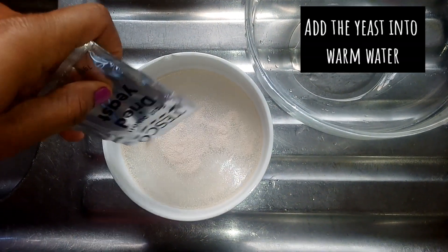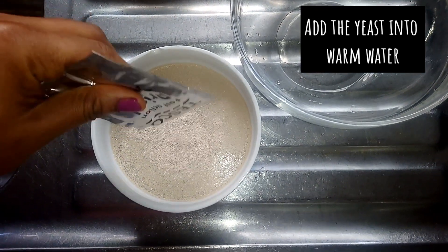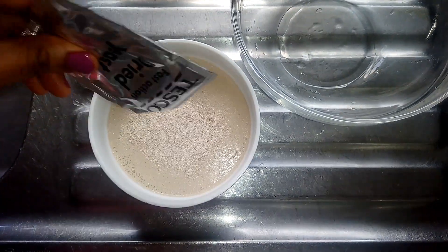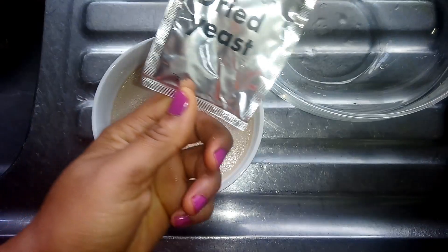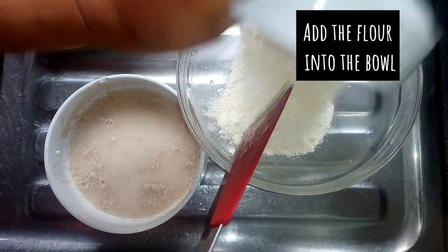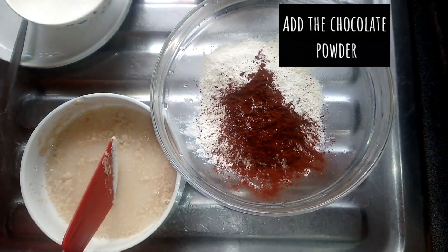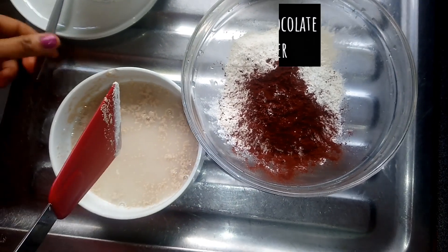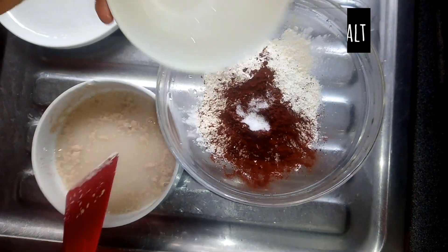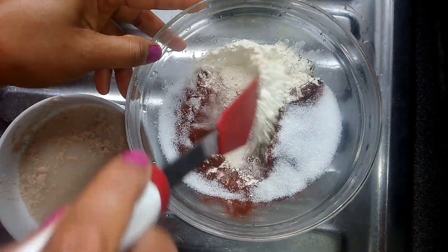To make this puff puff, I'll start by adding the yeast into warm water. I'll add flour, then I'll add chocolate powder. Add salt and the sugar. Then I'll mix everything together.